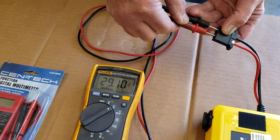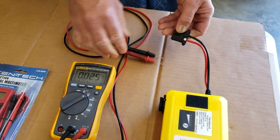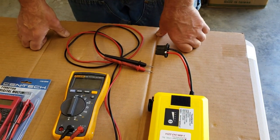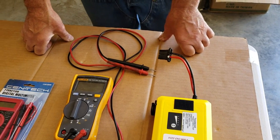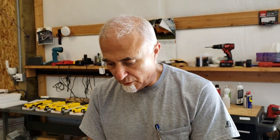On a fully charged lithium-ion battery you should read something over 29 volts. Sealed lead acid battery will be approximately 2 volts less. Anything significantly less than 24 volts is a caution sign — you may have an older battery that needs to be replaced soon.